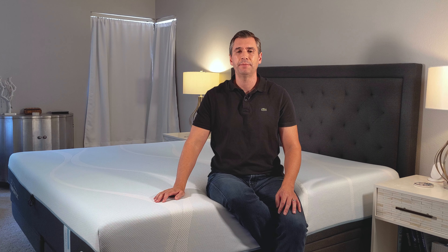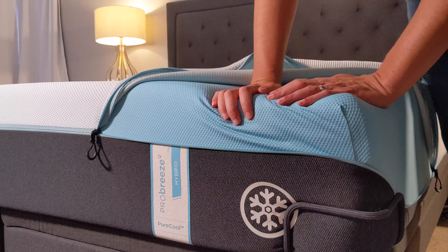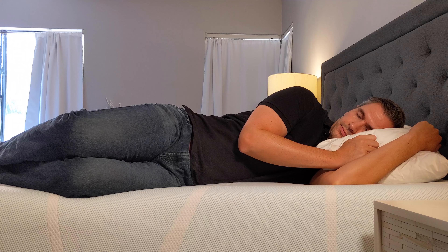Hey everyone, today we're going to be taking a look at the Tempur-Breeze Hybrid from Tempur-Pedic. This mattress is their top-of-the-line mattress that's designed to keep you cool all night long. So let's take a look.